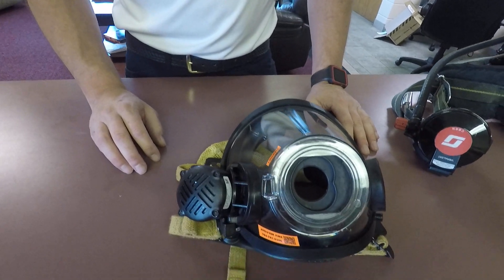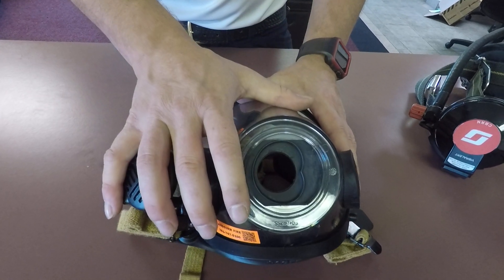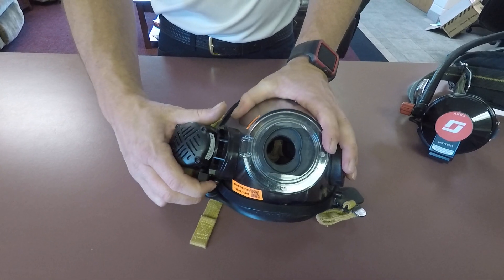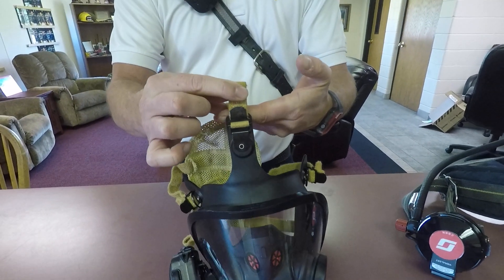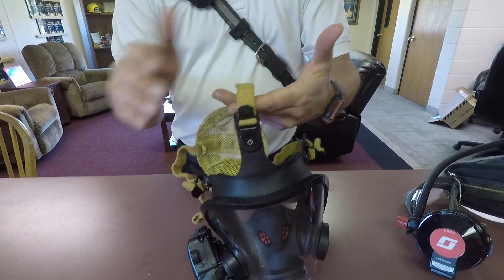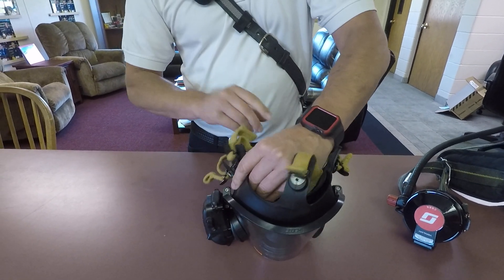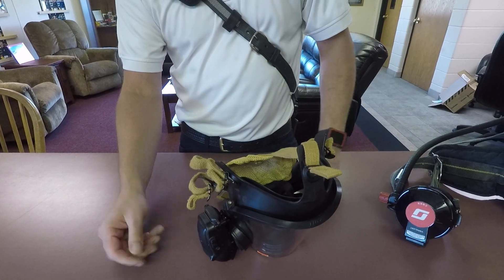When we talk about wearing this and cleaning it, you'll see you've got your name on it. This is your own individual mask, your own individual voice comm. Once you put this on, you're going to tighten the top strap to the point where you feel comfortable with it, and then leave it there all the time. These side straps get pulled tight once you have it on, and to release them, you just pull that tab and let them release.